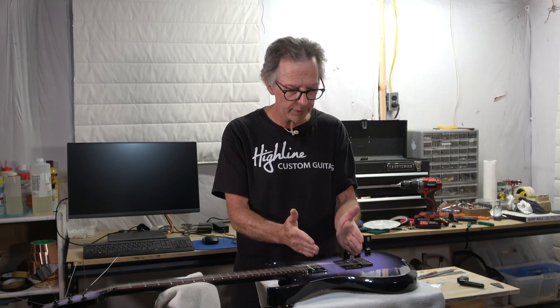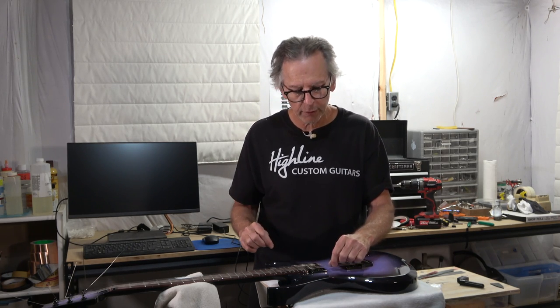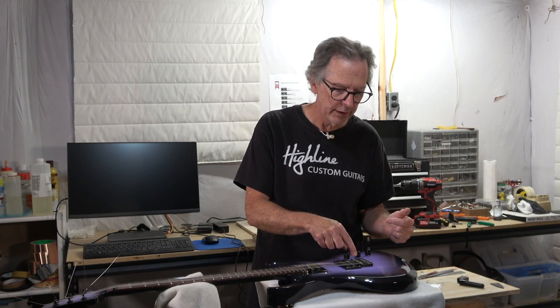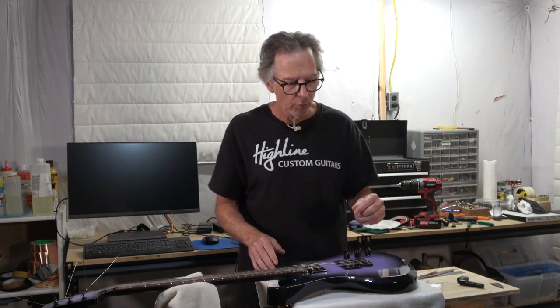Now let's talk about the pickups. When it comes to the pickups, what you're most concerned with is the magnets that are used. A really strong magnet is going to reduce sustain because what happens is the magnet magnetizes the string. As you play it, the magnetized string inside the magnetic field excites that field and that's what generates the signal in the coil and sends it out to the amplifier. But if the magnet is really strong, it acts like a mute — it prevents the string from vibrating, it sort of holds it in place.